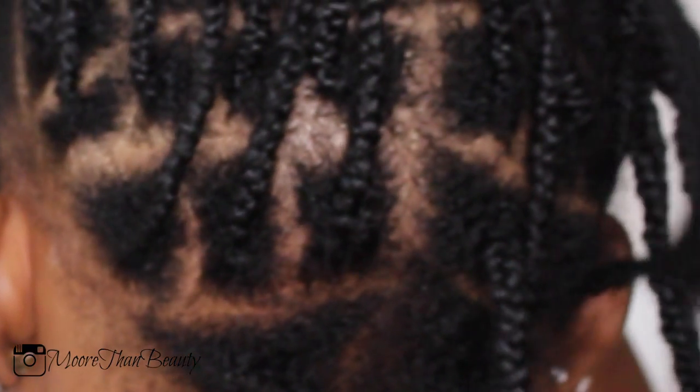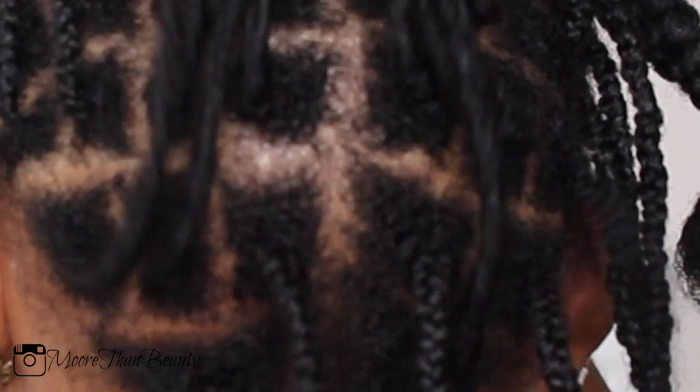Hey guys, welcome back to my channel! Today we will be doing a Fulani, also known as tribal, braids tutorial. To start, I've already box braided my own hair — this is going to be an easy hairstyle because I will be doing individual crochet braids.